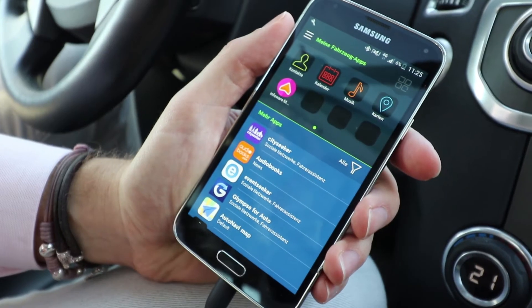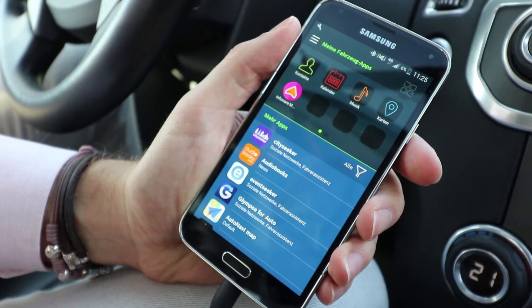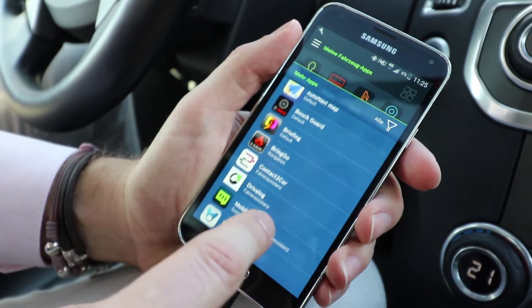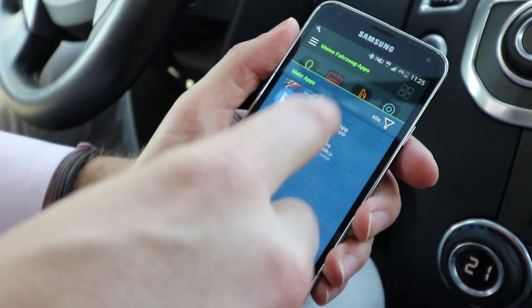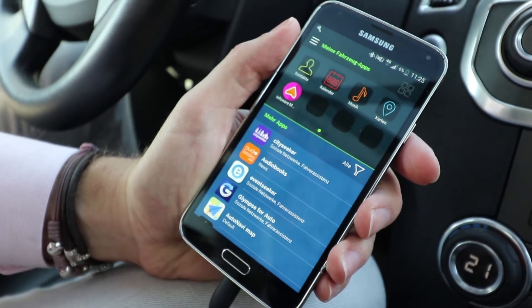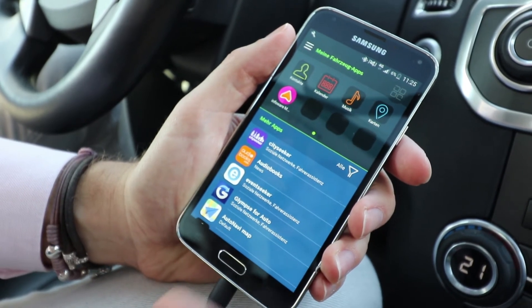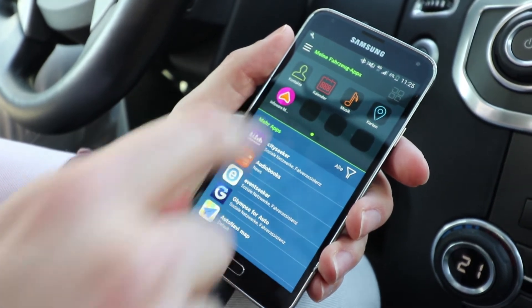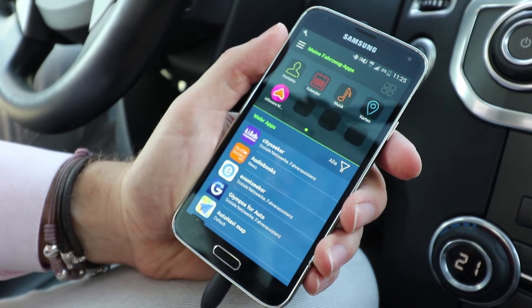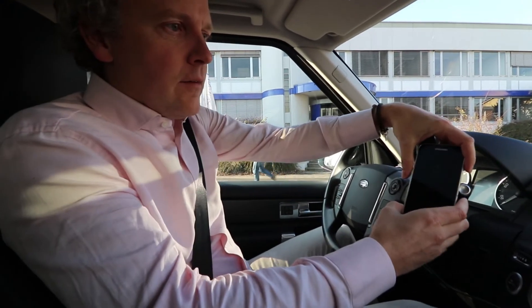This is the launcher app that is required to use myspin applications. It's basically a list of all the applications available for the myspin platform, and it's used to connect the smartphone to the car. And here is our MapTrip application.